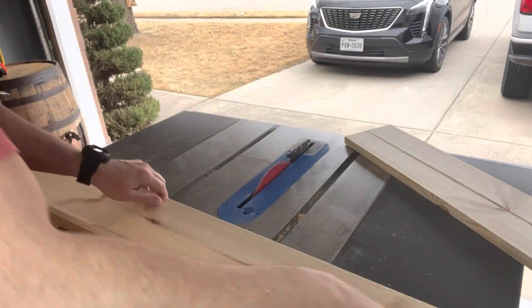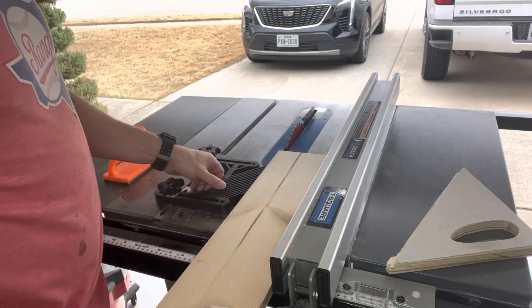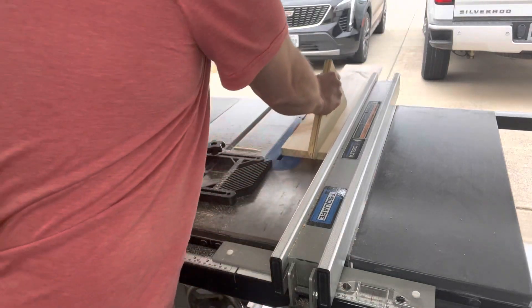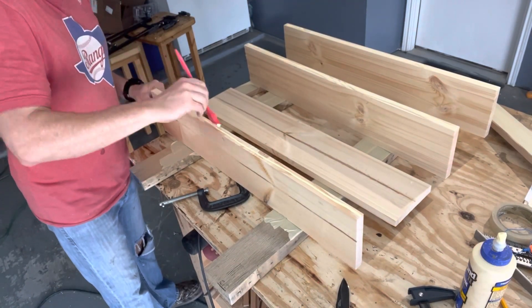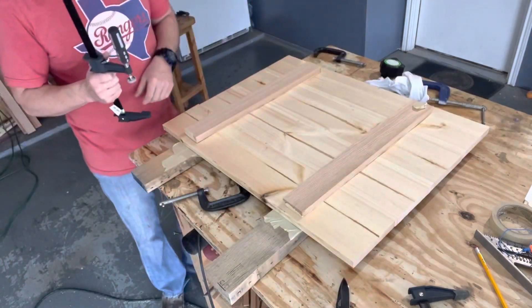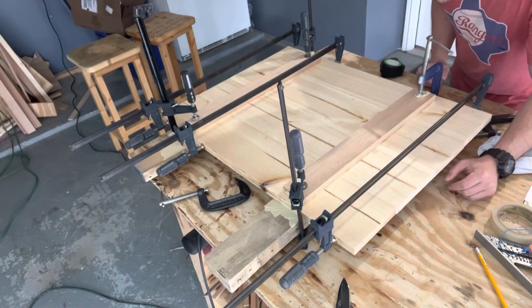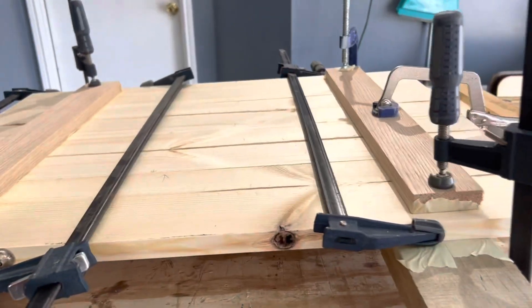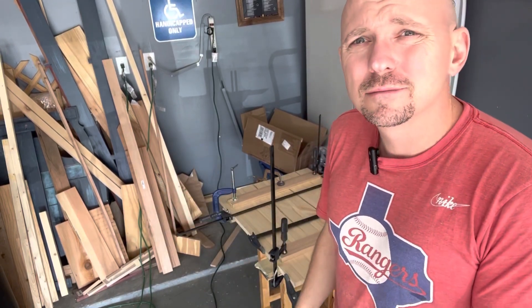I've jointed the edges on my table saw so when I put them together they make a nice neat match with no gap. For the glue-up I'm using Titebond II, putting some on one edge for each mating edge. I made some cauls out of oak to keep the boards flat since I don't have a planer — that's pretty important. Then I basically used all my clamps. I've glued up my five-and-a-half by 28-and-three-quarter-inch length boards.